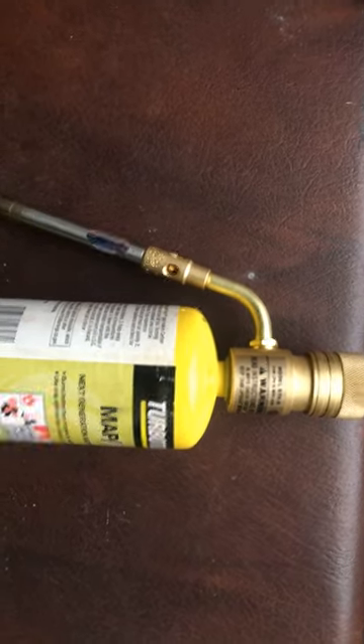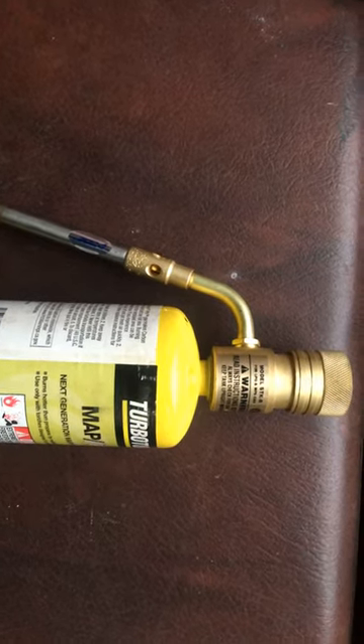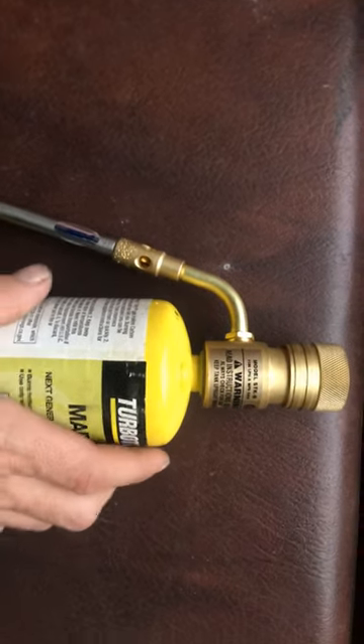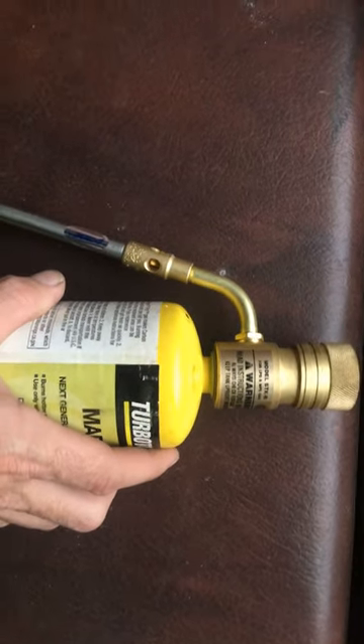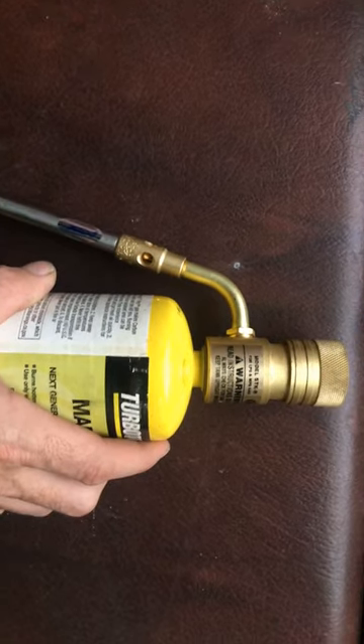This thing is pretty bad — you can free up brake lines, anything. This thing burns super hot. It's not like your little standard torch head you get when you buy little kits and stuff. This thing is way, way better.